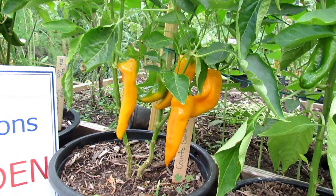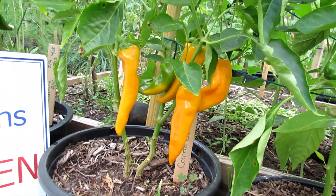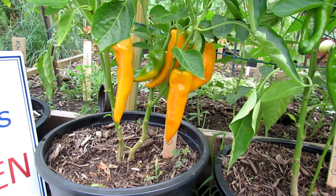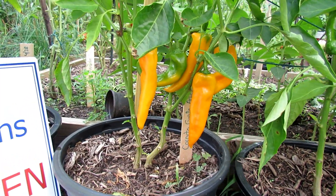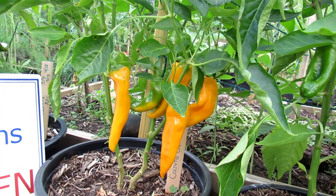The first one is the 2016 All-America Selections winner, Corneto Gallio. Beautiful six-inch peppers turning a nice yellow-orange. These are candy sweet — they almost taste like fruit. I highly recommend them.